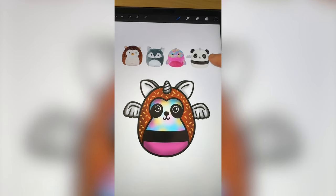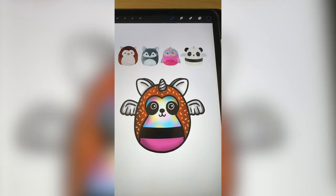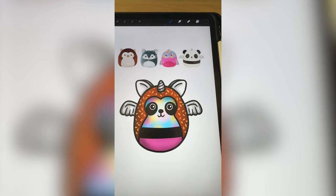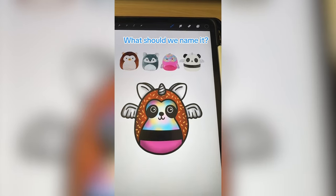Last minute I did decide to put on the eyes from the panda and I think it brought it all together. This one is definitely a mix of so many different elements but turned out really cute. Let me know what you think we should name it in the comments.